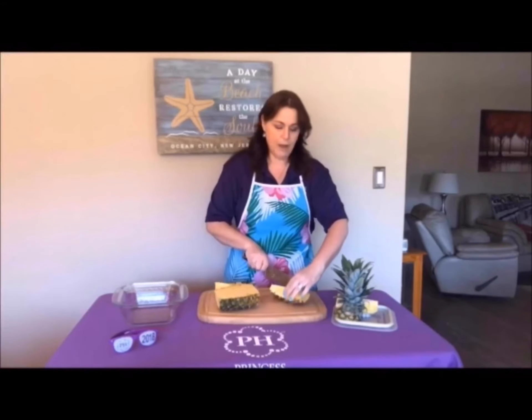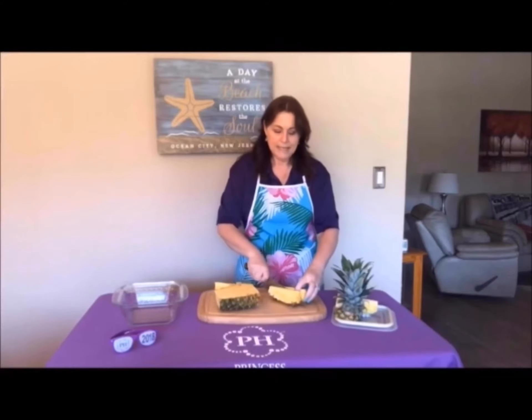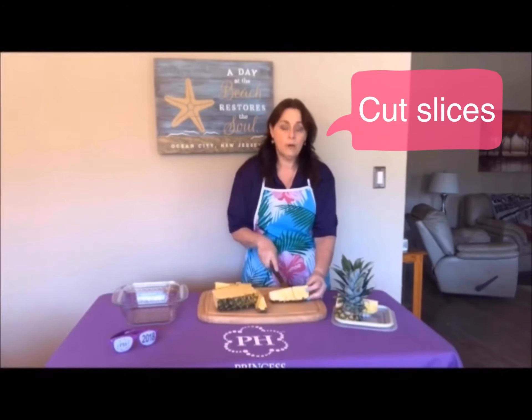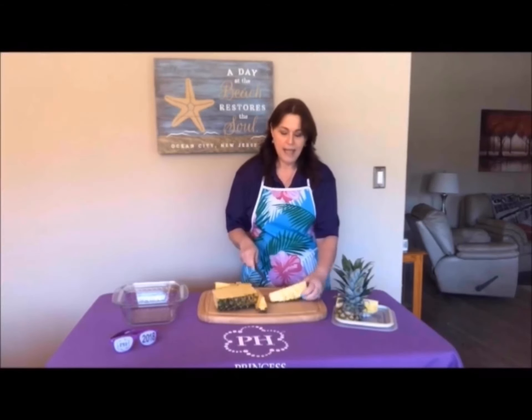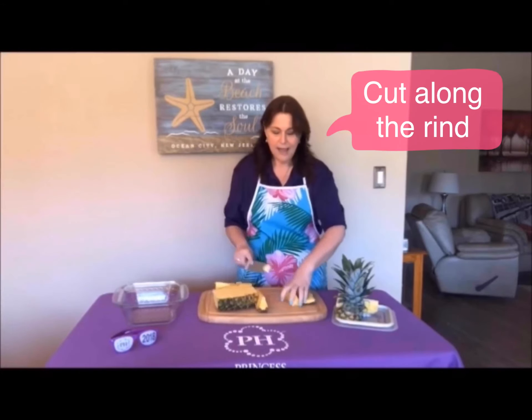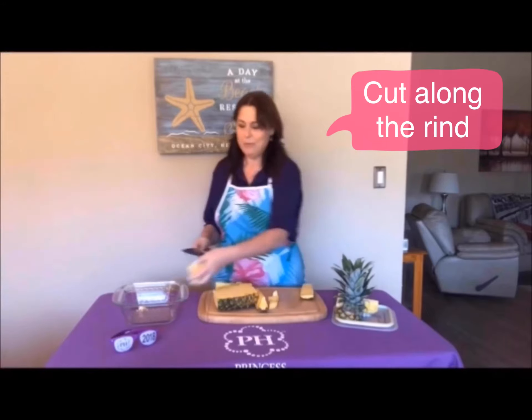I actually cut them one more time. Now what you're going to do — I don't know why I didn't know this — just go ahead and cut little one-inch grooves right on each side, and then literally cut it. And that's it. Here's your pineapple, done.